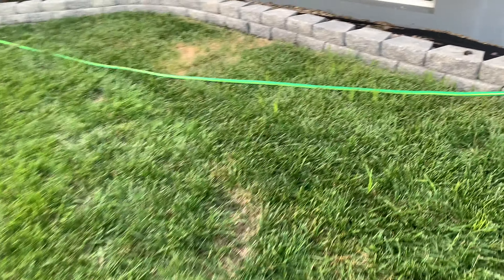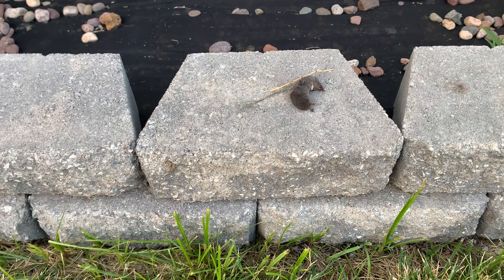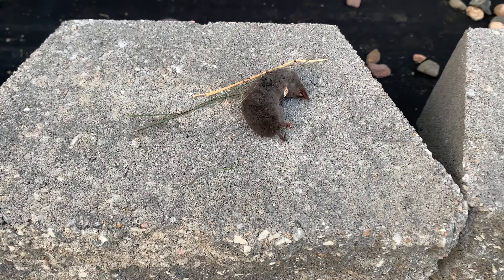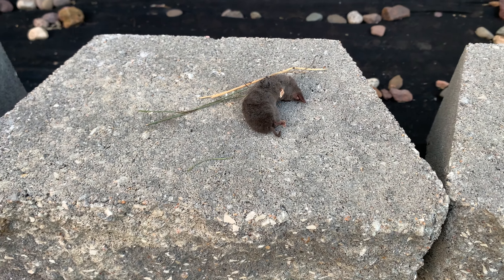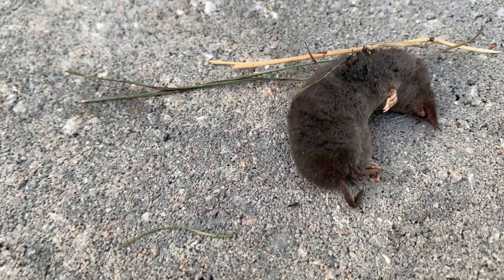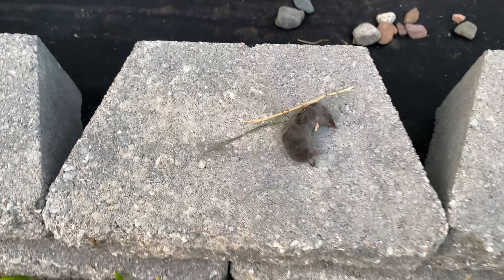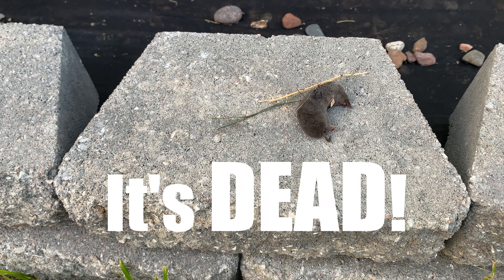So look here y'all, I wanted to show you something. If you guys are up to date on our vlogs, you'll know that the kids found a baby bird last week. Well this week, Arianna was outside with her dad Charles, and look at what she found — they're calling it a shrew, I guess it's like a baby vole or mole or something. Look at it in comparison to this brick — it is so tiny. It is definitely dead though.